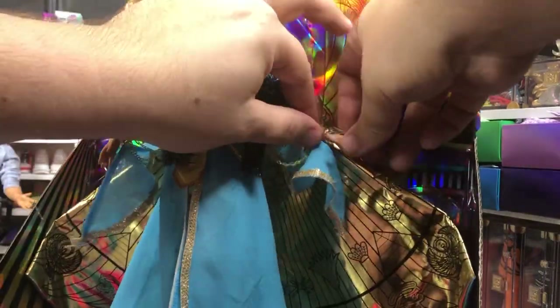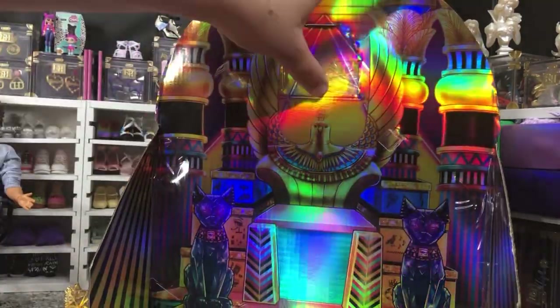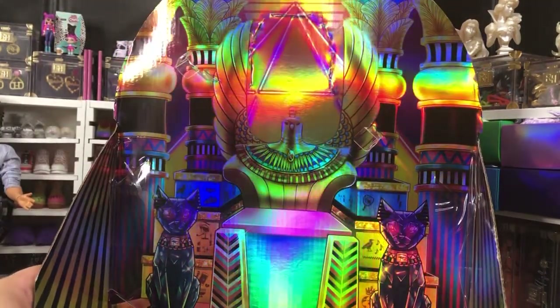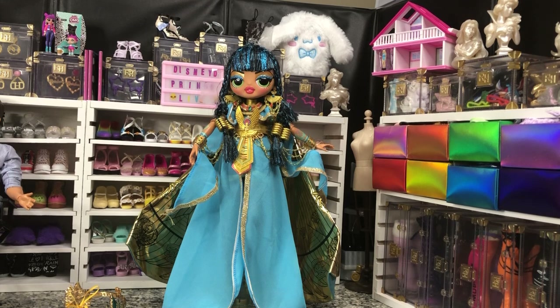We've got one more thing on there. So there is the background, which is awesome. It is amazing. I love it. I'm a little irked because part of the tape pulled through — I'm trying to make sure it does not screw up my pretty background. Okay, there we go. Our Egyptian throne looks so cool here in the background.